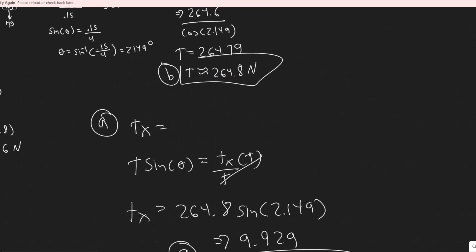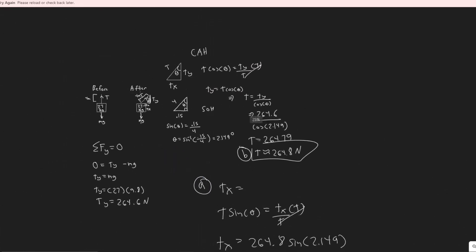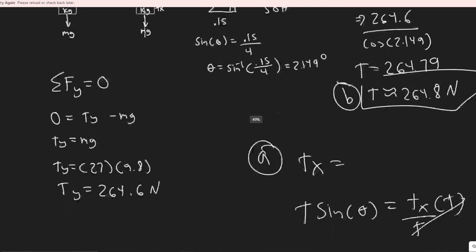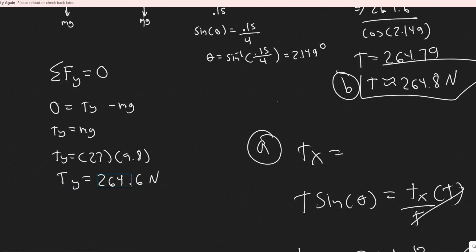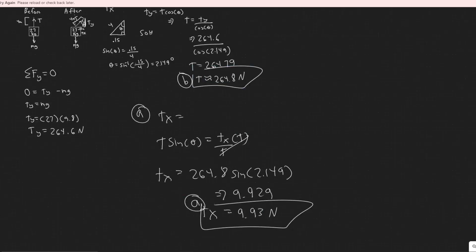So the horizontal force for part a is 9.93 newtons and the tension in the cord for part b is 264.8 newtons. Quick recap: we found angle theta, summed forces in y to solve for T_y, then used trig to get the magnitude T and the components. Hopefully you found this video useful.